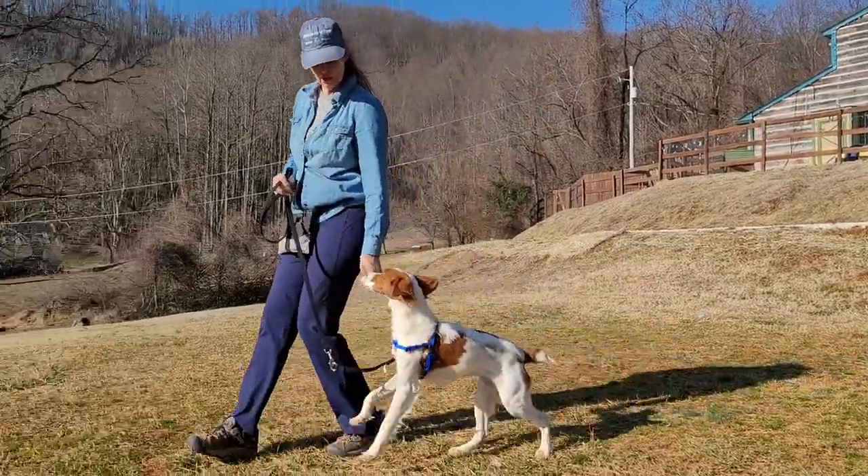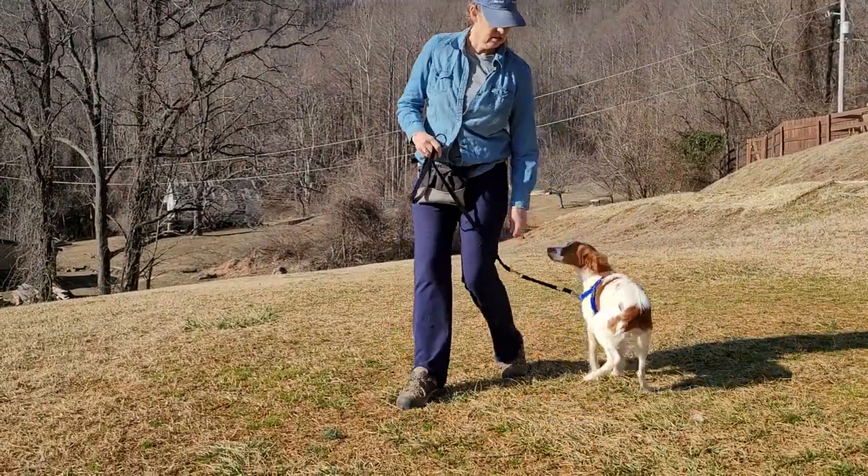Sadie, heel. Good. Sadie, sit. Sadie, heel. Sit.